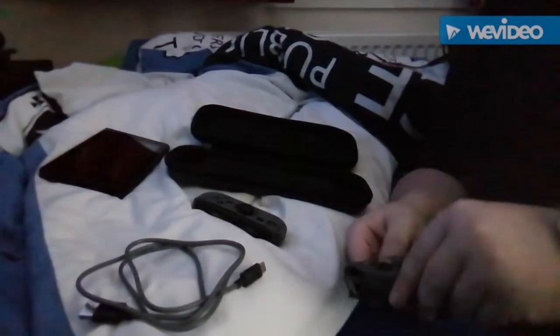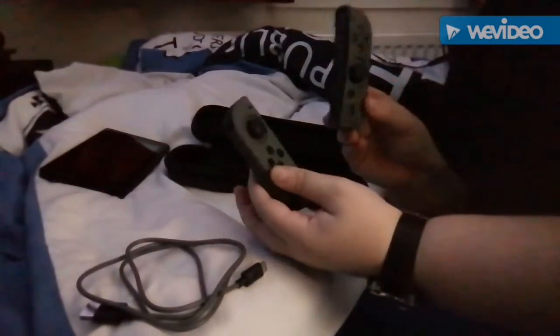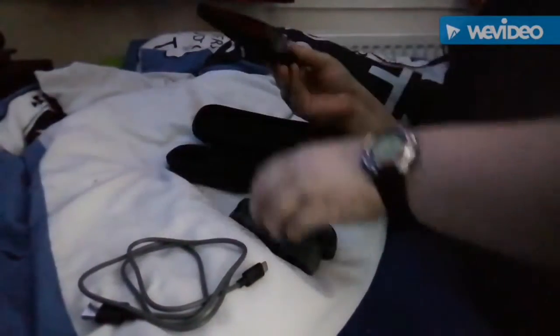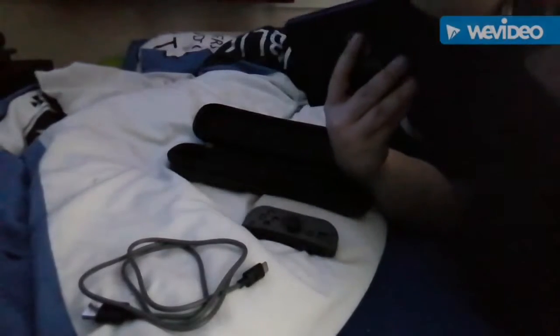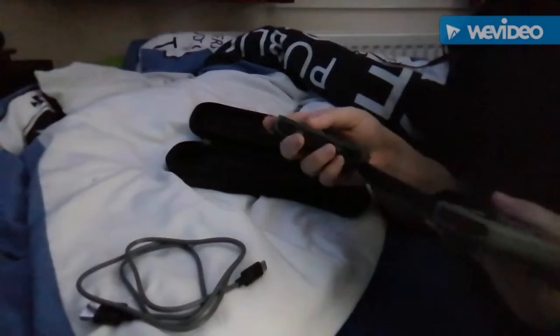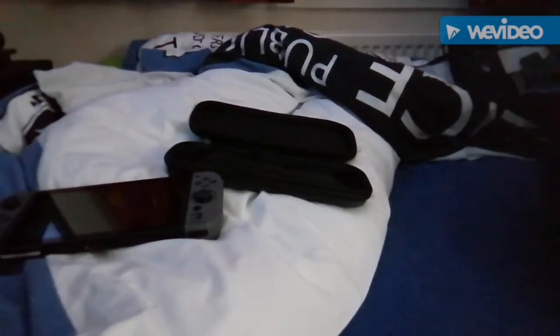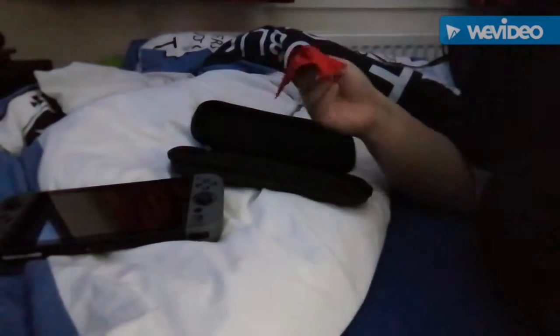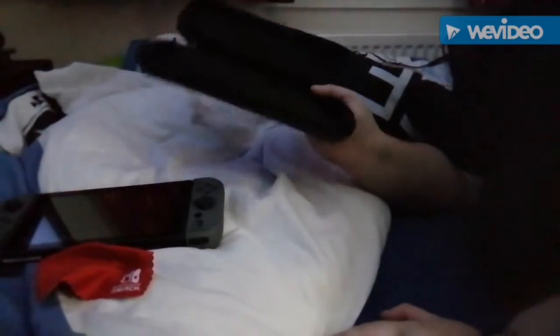Let me put the other cover on very quickly — there we go. Get your controllers and put them in. There we go — so you get the USB-C cable that goes in my bag, and sorry if I'm sniffing, I've got a cold right now. You also get a nice little cloth to wipe the screen with. So yeah, you get all that for 20 quid — the case, the covers, and the cable. Not bad.